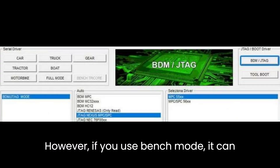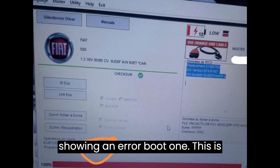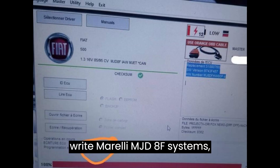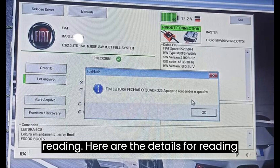However, if you use Bench mode, it can read the ID but will fail to read data, showing an error: boot one. This is because FoxFlash can fully read and write Marelli MJD-8F systems, capturing the entire backup without the need to connect a Benchbox during reading.